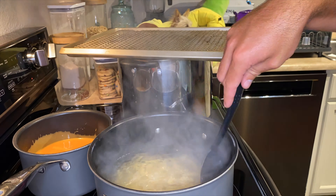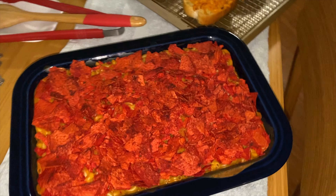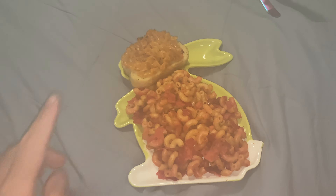Our jalapeno mac and five cheese garlic bread and spicy atomic enchilada pasta are done. Let's eat.